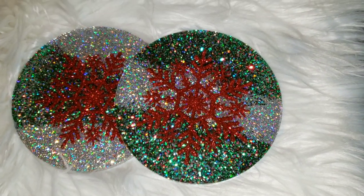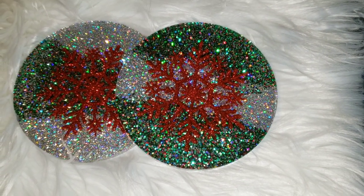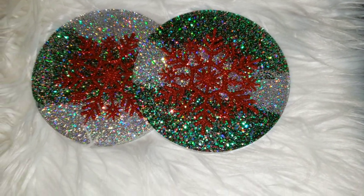Hi everyone, it's Tish with Naptime Creations. Welcome back to my channel, or welcome to my channel if you're new — don't forget to subscribe. Here's a sneak peek of the coasters we're going to be making today. So let's jump in and get started.